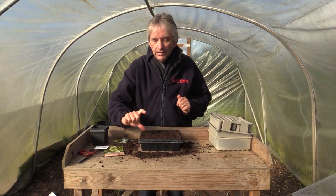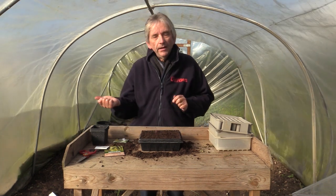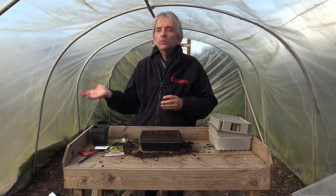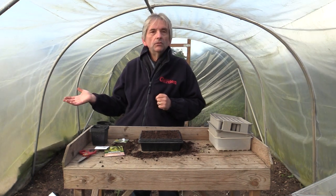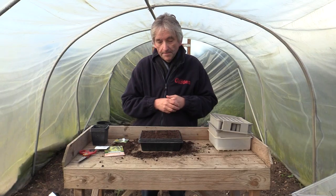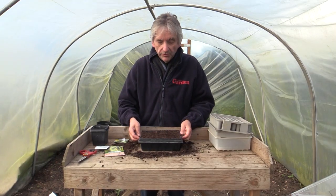Once they get to about 6 inches tall, they can either be planted out straight outside, or moved on into pots if it's still very cold and wet outside — for example if you've got very wet clay soil and it's still too wet to plant. Then you could keep them inside a little bit longer. Otherwise just grow them on and they'll be cropping for you in the summer. We'll follow these on and see how we do later in the year.